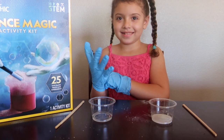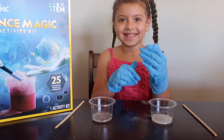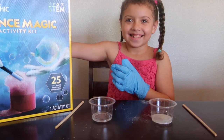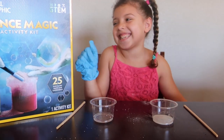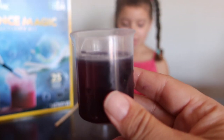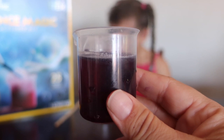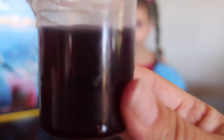Actually, the sodium bicarbonate is going to be on Abby's left and the citric acid is on Abby's right. So while Abby was doing that, Mommy mixed together 50 milliliters of water and red cabbage powder, which made a dark purple color.